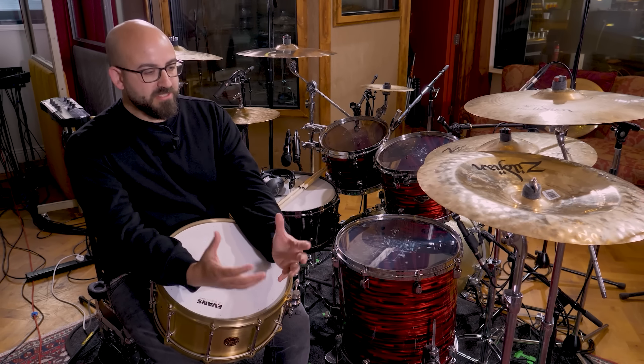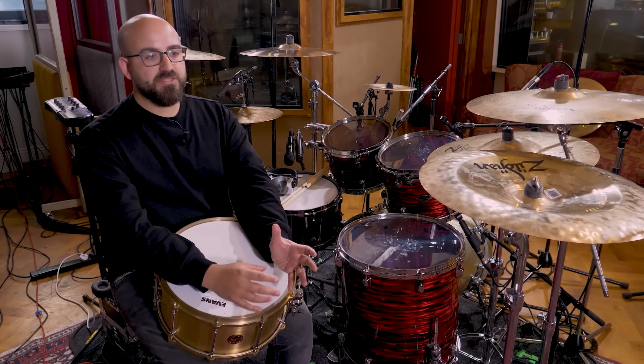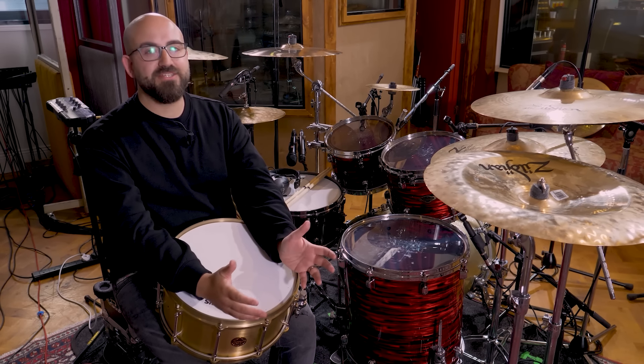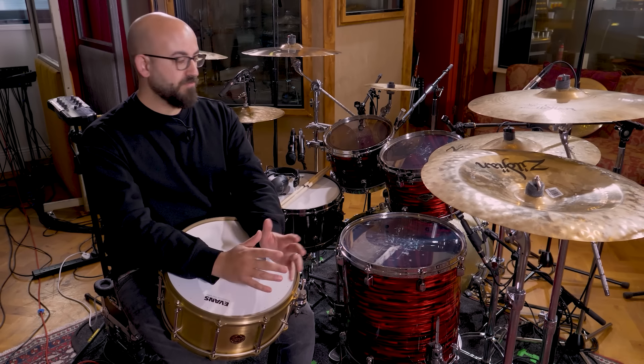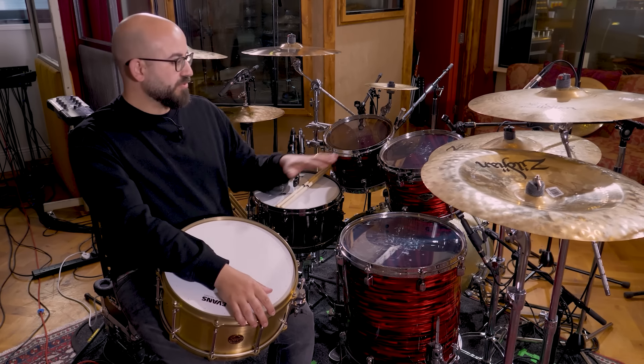Snare drum has to be one of the most important things we're recording when we're recording the drums, for a few reasons. The sound of a snare drum often really characterizes not only the drum sound but the sound of the whole mix. Whole albums are defined by the sound of the snare drum when it's really good or really bad. It can alter the feeling of energy in a song, the character of the backbeat, how responsive it is to the drummer's playing — whether it's got a high, energetic sound or something that's low and beefy. Also, just from a practical perspective, the snare drum is by far the loudest instrument we're recording in the drum kit.